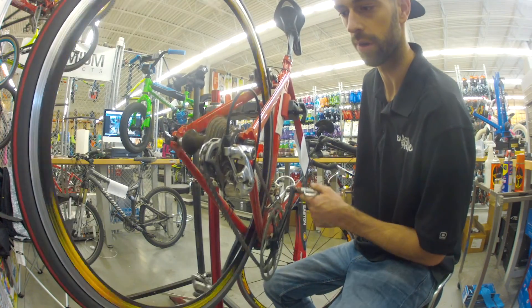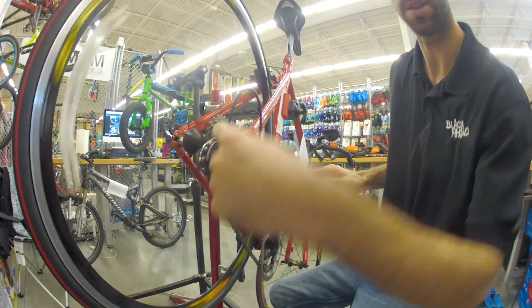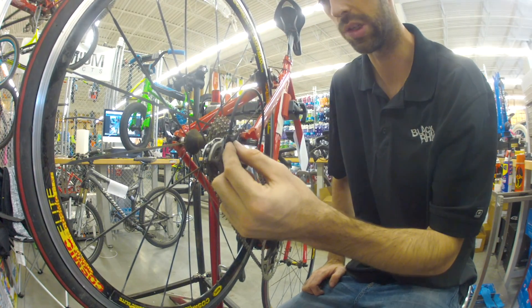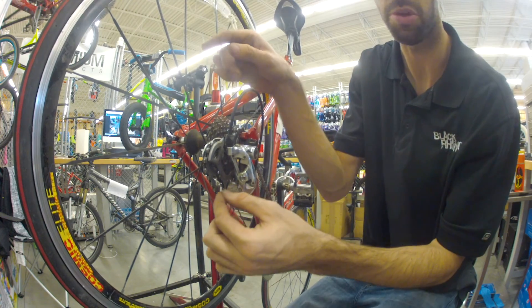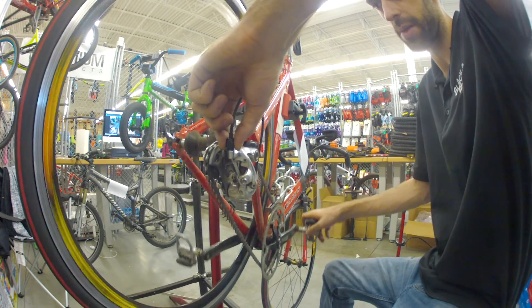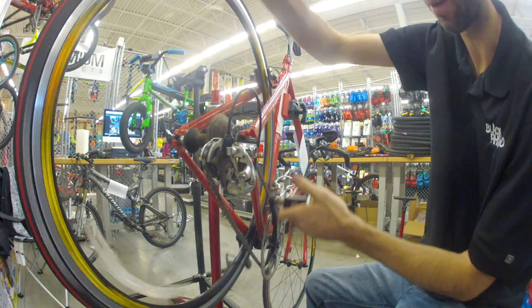Now we'll just see how it works. Shift up — see how it's not shifting. So you just spin your barrel adjuster counter-clockwise, which unscrews it and pulls the cable tighter. You're going to turn that slowly one click at a time until that chain shifts up just like that.